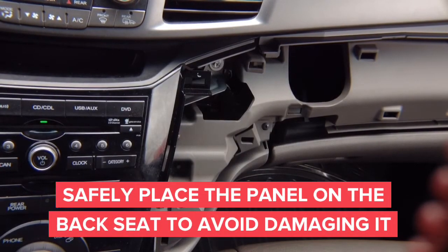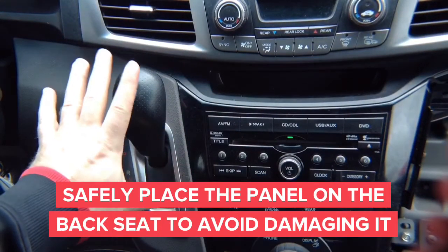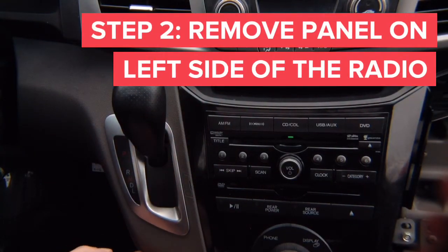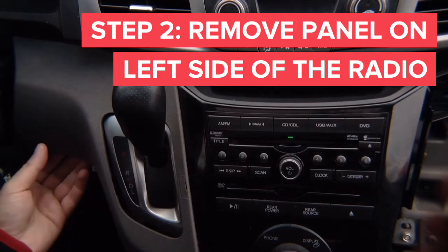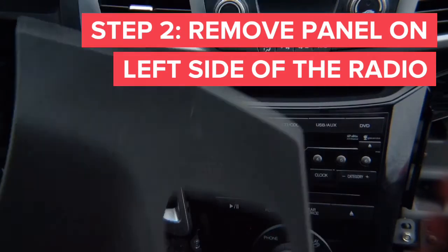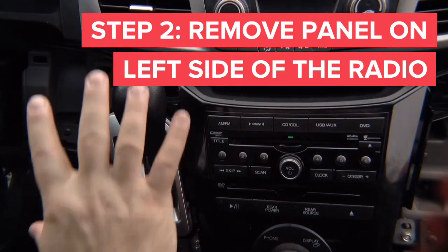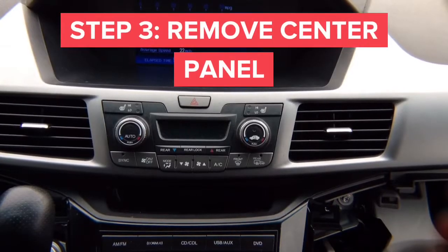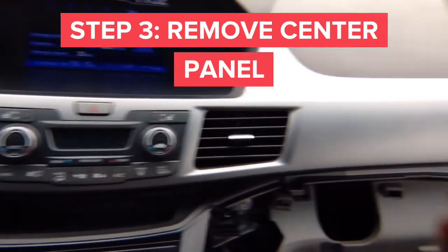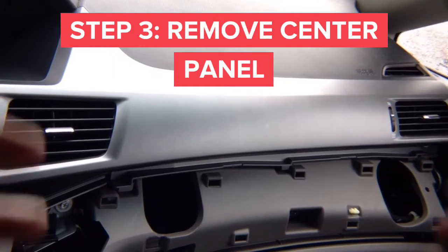We're going to go ahead to the other side and remove this panel as well. This whole panel just comes out — remove it and put it to the side. Now we're going to continue to removing the center panel, which has clips. The clips are pretty deep so it's going to require a little bit of strength to pull on it.